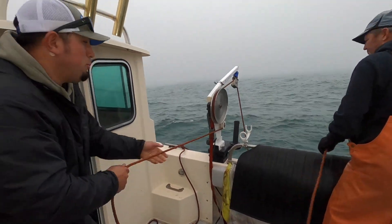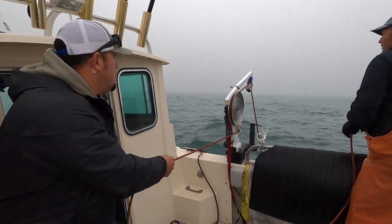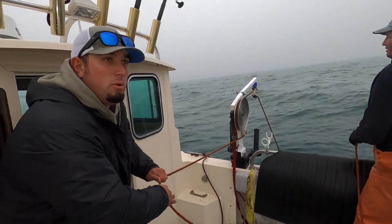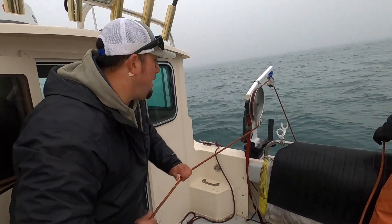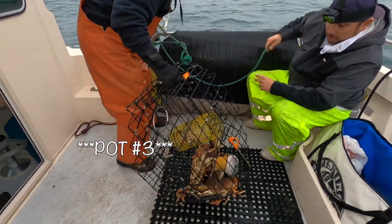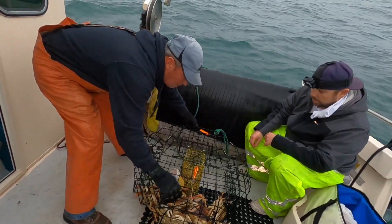So we got pot number three coming up right now. I got to keep my balance because it's a little choppy out here, more than normal. But crabbing — pulling pots — is this really possible? Fishing sometimes you could be a little uncomfortable, but it's your preference. Pot number four — we'll take it. Not a full pot, but we will take it. We got to keep that number increasing.